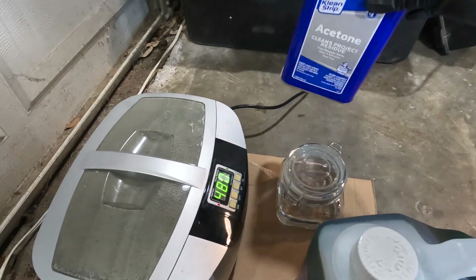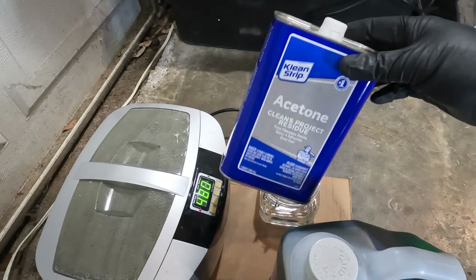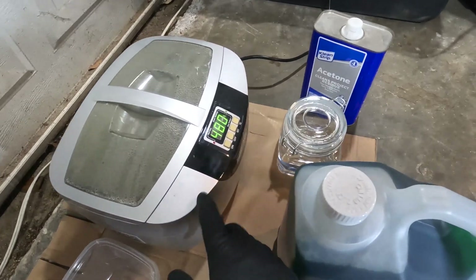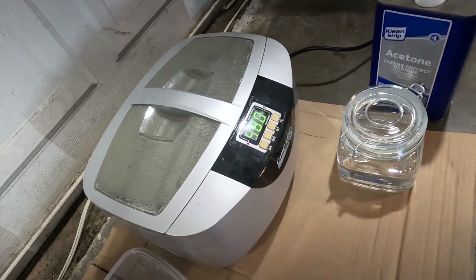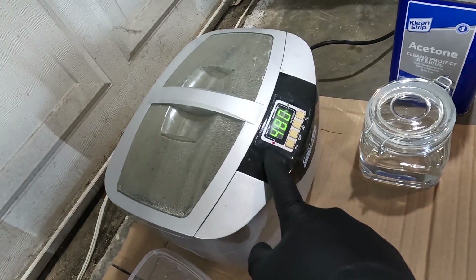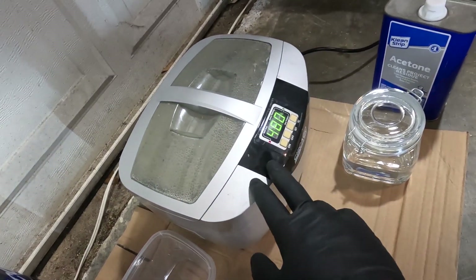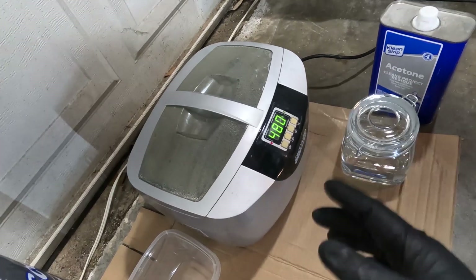Another thing I'm going to use is acetone, just to degrease and clean up the bolts before putting them in the solution. And something that's completely not necessary but I'm going to use because I'm impatient is this little Harbor Freight ultrasonic cleaner. I don't really think the ultrasonic part will do much to help, but what will help is the heat function. Anytime you add heat to a chemical reaction it speeds it up. You could do this at room temperature — it would just take longer.